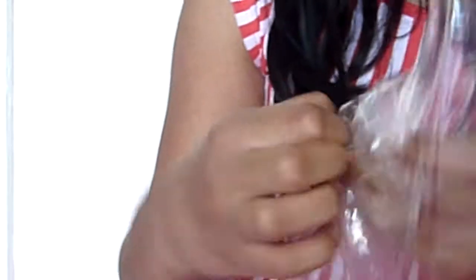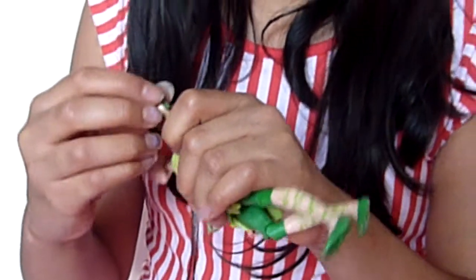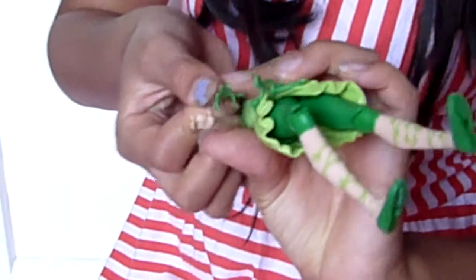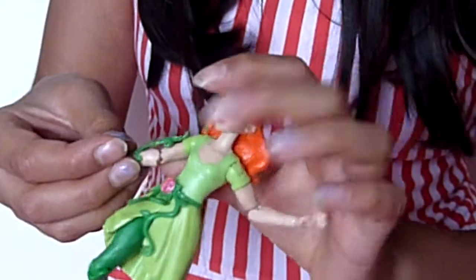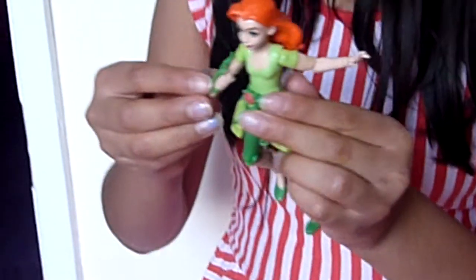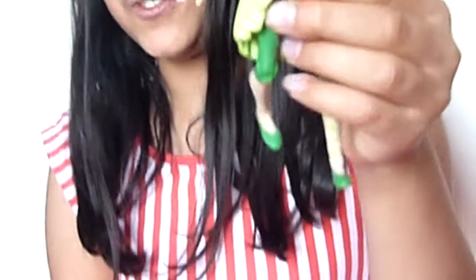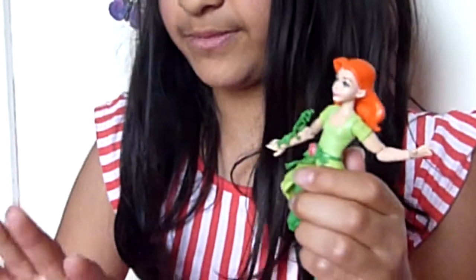it also comes with this thing — it's vines. I think you can put them on her hand. I can't really get it on properly, but this is what it would look like if we got it on. There we go, I got it on! Looks like it's like this super power that shoots out vines. Amazing.